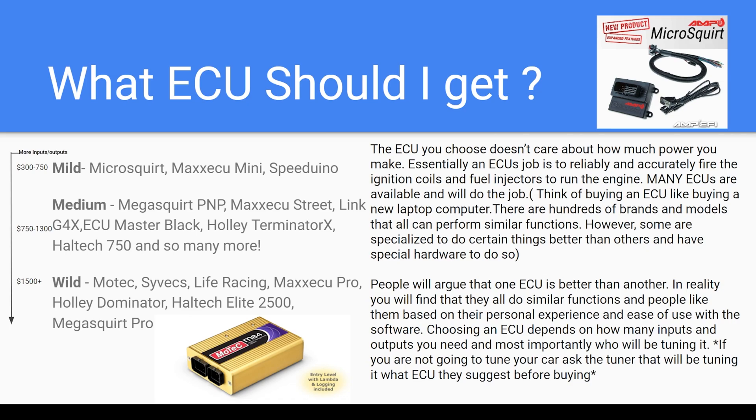So to sum it all up: find a tuner, ask what they suggest, and if it's in your budget, go with that. There are a lot of options. I could ramble on about this because I really like the ECU portion of this build, but just find someone reputable that you trust and you can probably trust their suggestion if they're going to tune it.